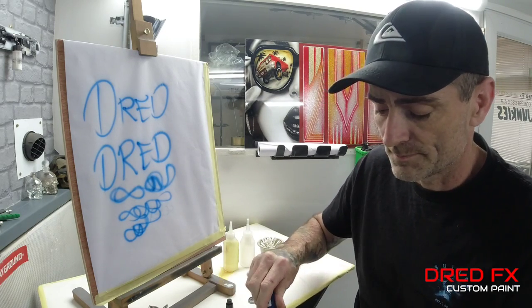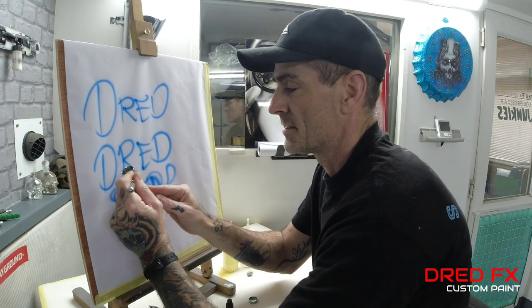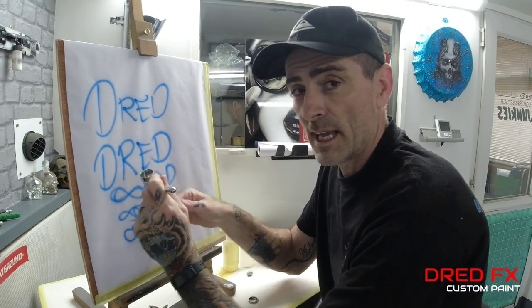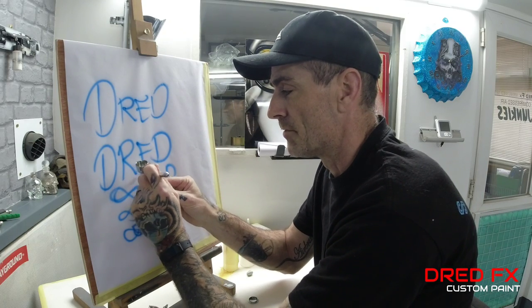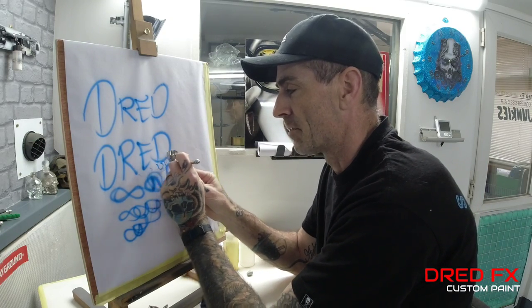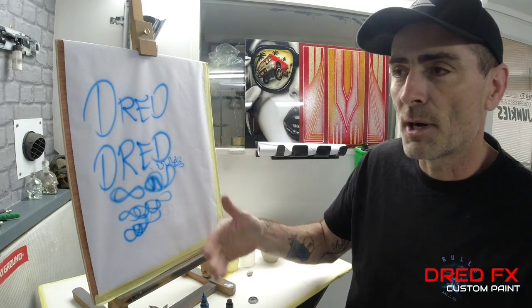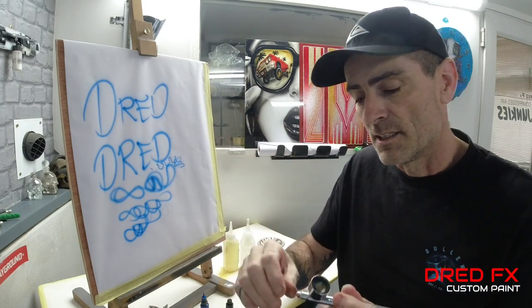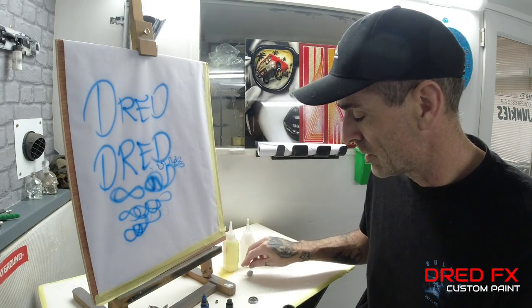Another good reason for working with the crown cap off is that when you're painting you can get better detail with the crown cap off, because you can see your exposed needle. You can get closer to your work and get some finer lines down. It just makes spraying and working a little bit easier - you've got the exposure and you can clean it.